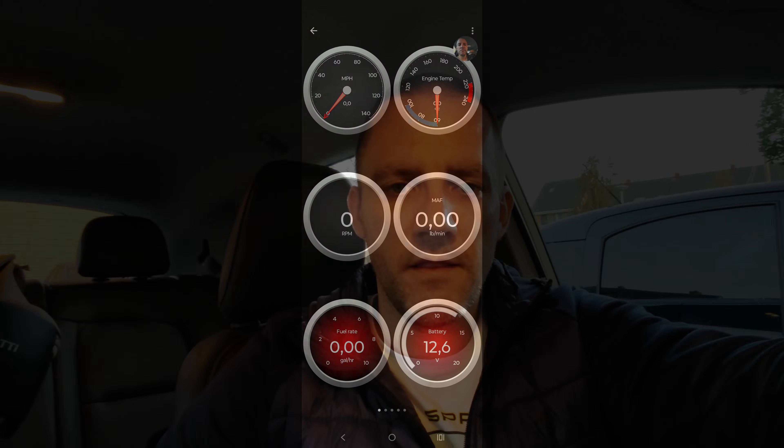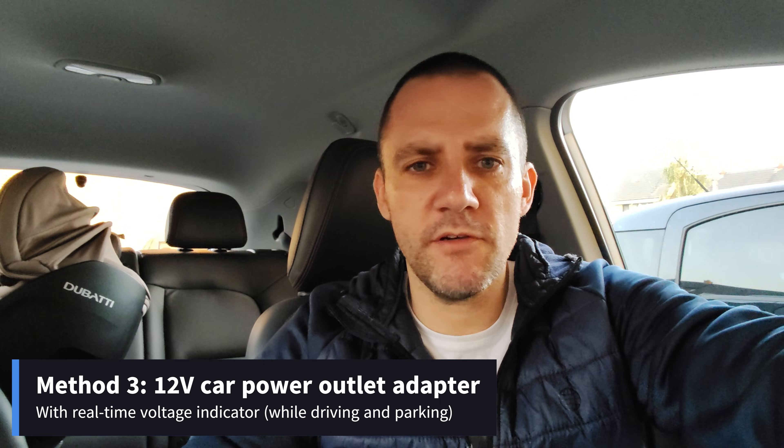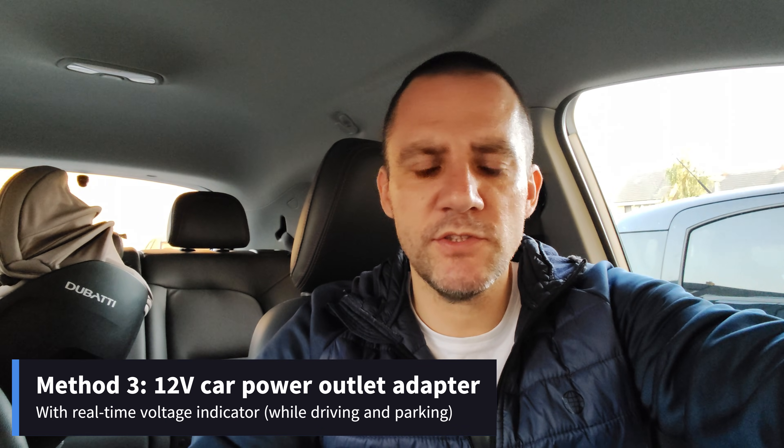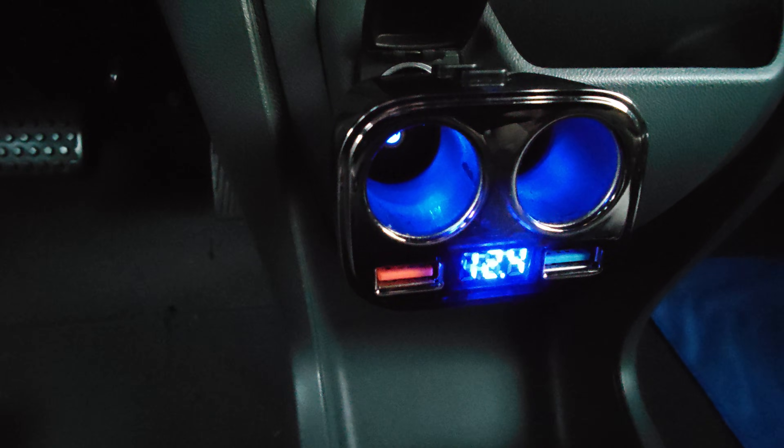The third way I like to monitor my 12 volt battery is using one of these 12 volt cigarette outlet adapter plugs. Next to having two sockets and some USB ports, it shows in the middle exactly what the voltage is. I can check when it's in idle mode but also when it's being charged what the voltage is and how healthy my battery is.